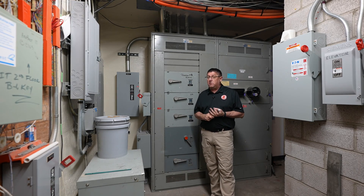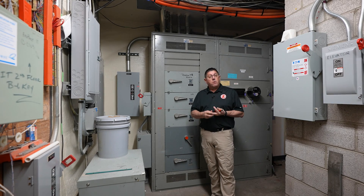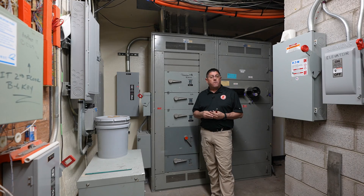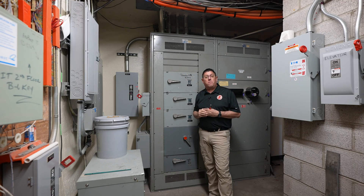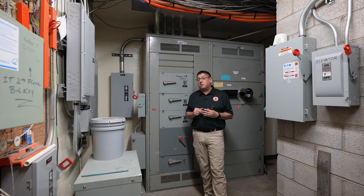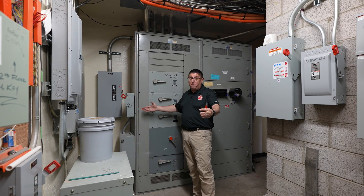I'm also going to look at my working space and dedicated space. Working space protects the worker, and we are required to have 30 inches wide by 36 inches deep by 78 inches tall. Dedicated space protects the equipment — it goes the width of the equipment to a spot six feet above the equipment or to the next structural level, with nothing supposed to be in that space. One caveat: since this equipment is much wider than 30 inches, our working space would consume the full width of the equipment but still requires 36 inches deep for safety.